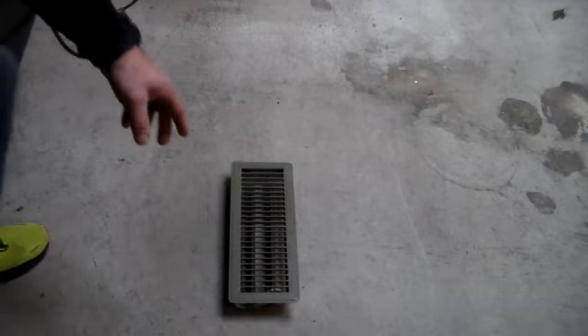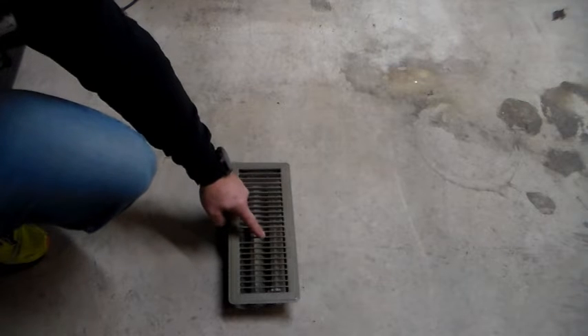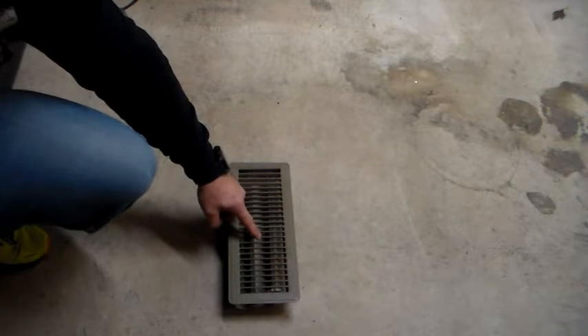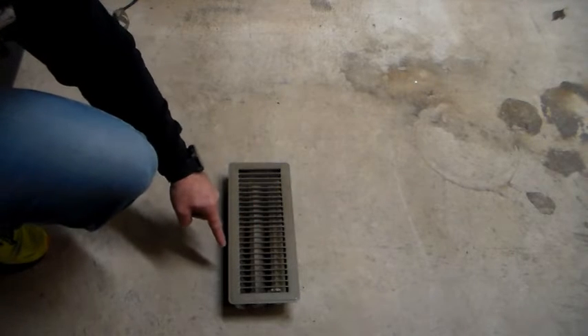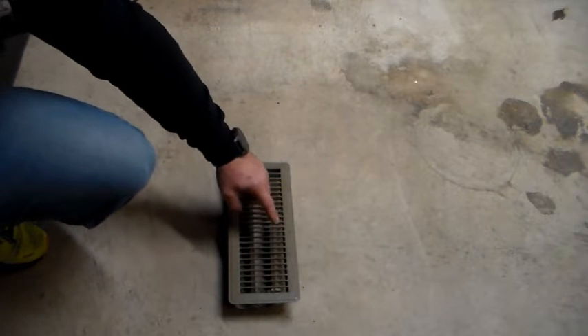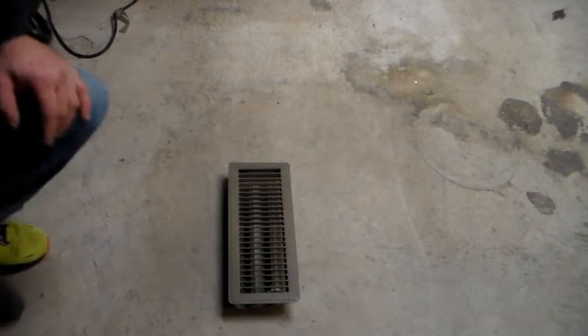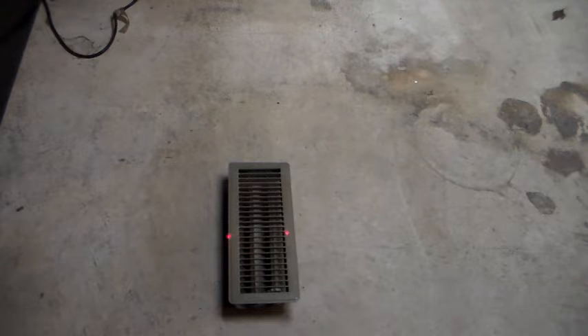An example of where you would not want to have the dots meet is if you're measuring across ductwork — say this could be an air conditioning unit or a duct in your home. You want to measure the temperature of the air coming out of here, so you would back the camera up until there's a dot on either side of the duct opening. That gives you the average temperature between the two dots, which would be the temperature of the air coming out. That's how you would use it for HVAC purposes.